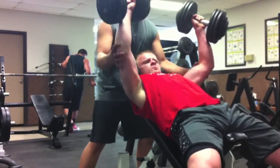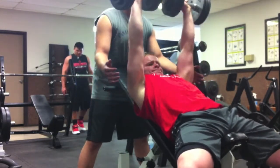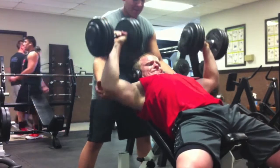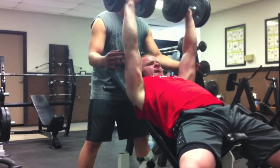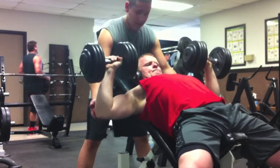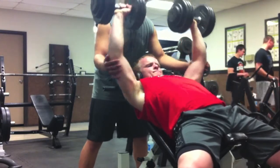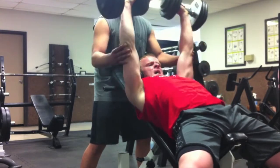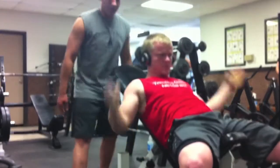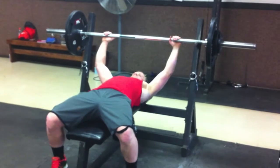The first exercise I do is the incline dumbbell press, and this will focus on your upper chest. It really burns me out. I did around six sets here, slowly and gradually went up in weight — I think they were like 75s or something. I was going for some new PR.